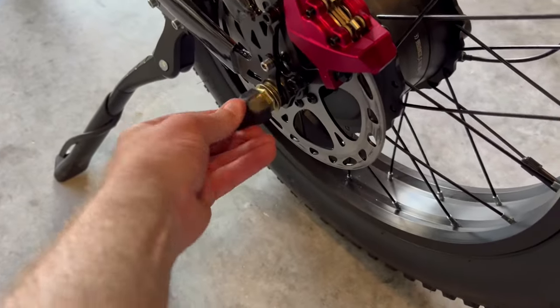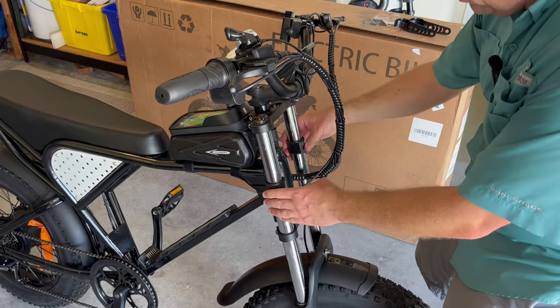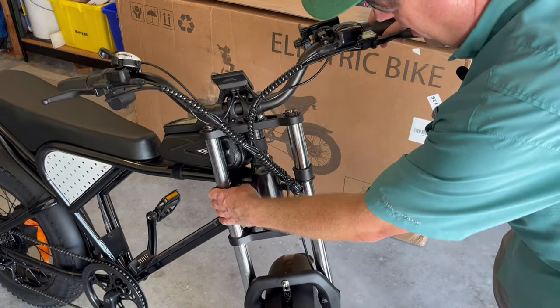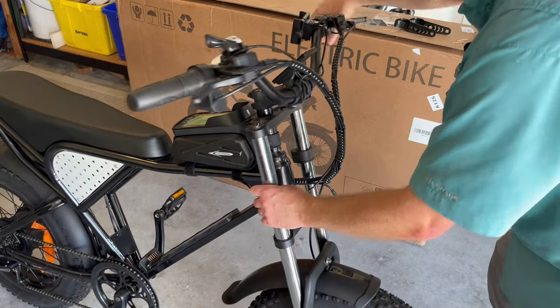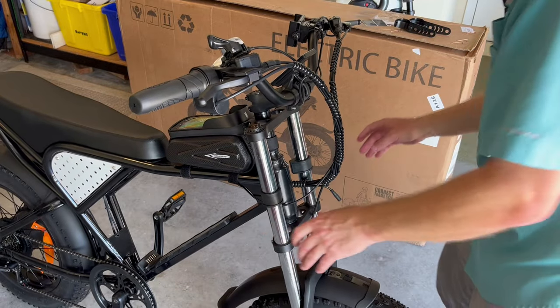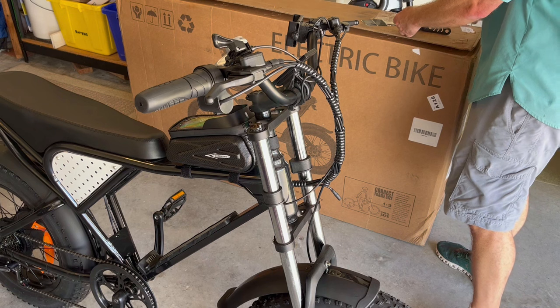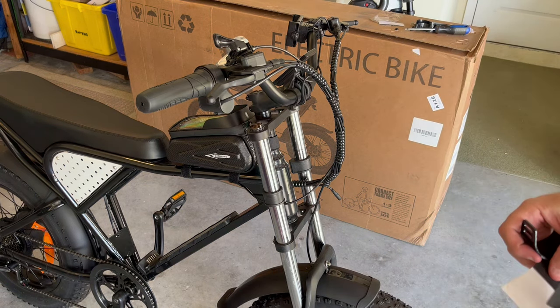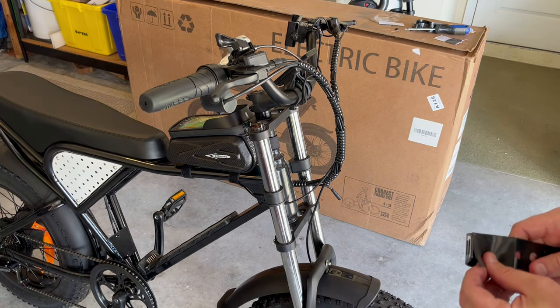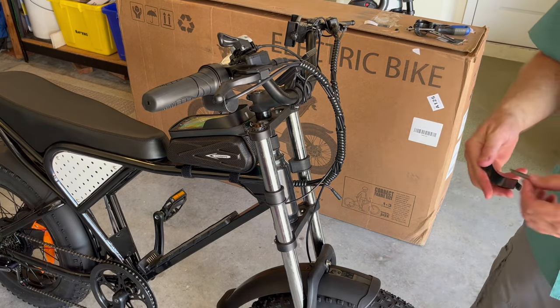We're going to install this little rubber cap that was in the box on this side — it just gives a little protection. Now we're going to install the headlight. First, take these bump stops and rotate them in — this prevents the handlebars from going too far and the headlight mounts from crashing in and scratching the frame. Make sure those are located in a nice safe position so they act like a bumper or stopper. Now we're going to install the headlight brackets — you're going to need a 10-millimeter socket and Phillips head screwdriver. Take these little pads from the box: the larger ones go on the larger bracket and the smaller pads go on the smaller piece.